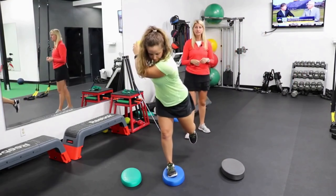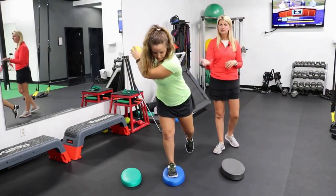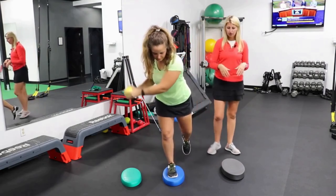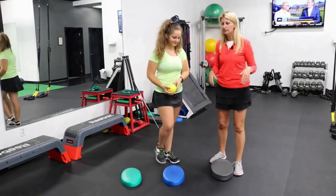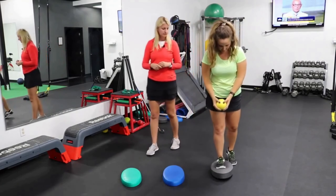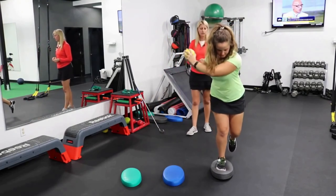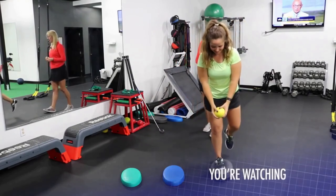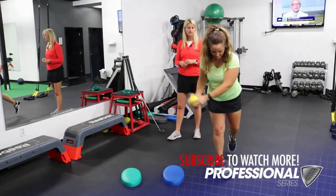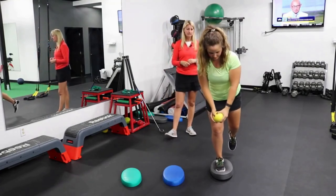And again, fairly easy — she's pretty confident. We're not seeing a lot of wobble in her ankle. She's really stable over that right side; we're not getting any lateral motion with the hip. So we'll see if we can progress her to the black, the air-filled pad. We're going to try that same thing on her right side and she's going to perform that backswing. Obviously this one's a little more challenging, so we give her a couple tries to see if she can master it — and it looks like once she gets the hang of it she's able to do it.